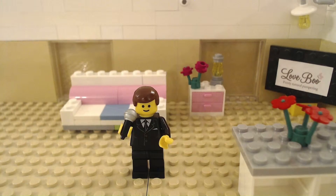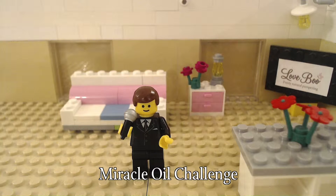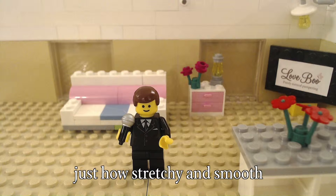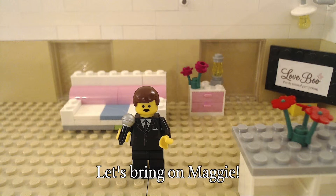Thank you, thank you. Welcome to the Lovebeam Miracle Oil Challenge. Today we're going to find out just how stretchy and smooth it can make your skin. Let's bring on Maggie.